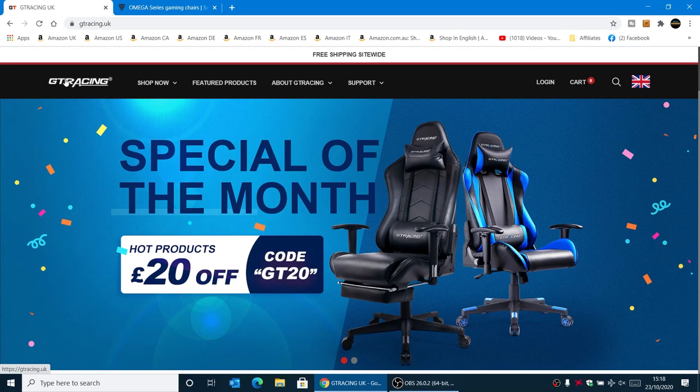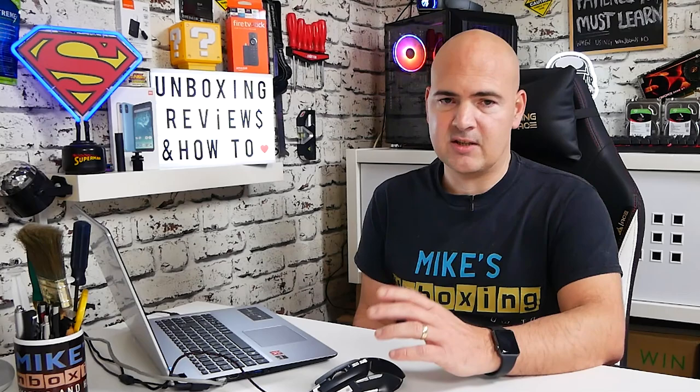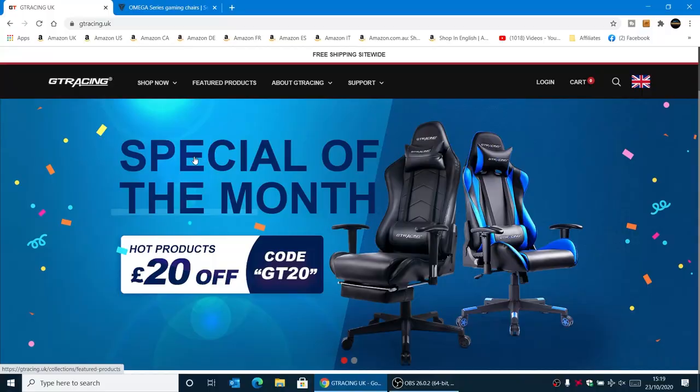This is the GT Racing site — we're at GTRacing.UK. There are different versions available for various countries, so if you click on the flag you've got United States, Canada, EU, United Kingdom, Japan, etc. They're continually upgrading the site, so it will change a little bit and you may see some extra countries added. But essentially we're going to be on the UK version because we're in the UK right now.